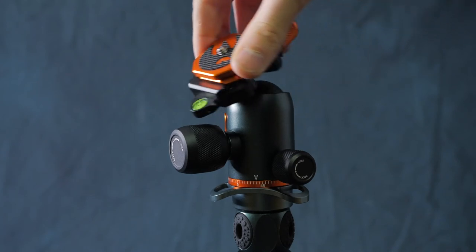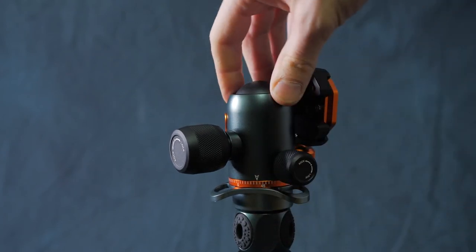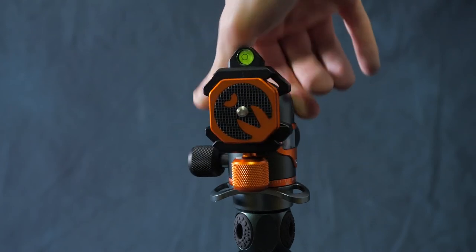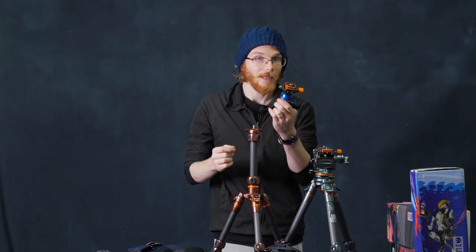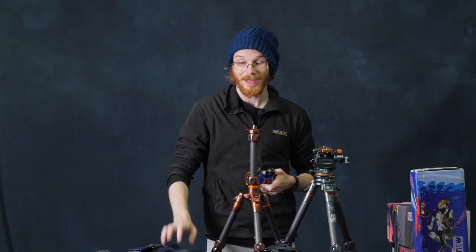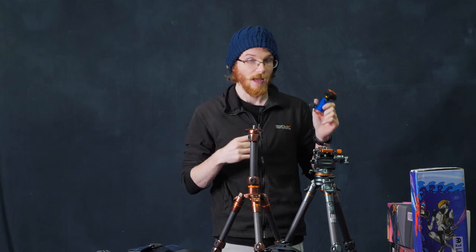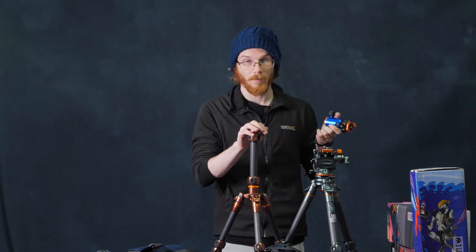However, for photography there's often a time where you want something at a bit of an awkward angle, or maybe you want to quickly bring it into portrait mode, or have it pointed up to the sky or down. But I can take this head off, put it in a little pouch, and attach the pouch to my bag. Now I've got two heads with me — when I'm doing video, pop the video head on; when I'm doing photos, pop the ball head on.